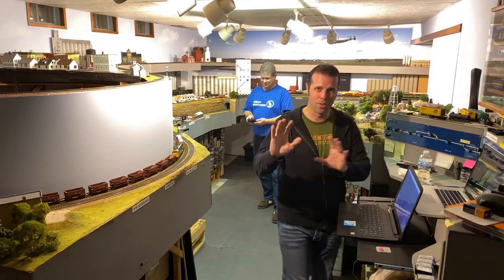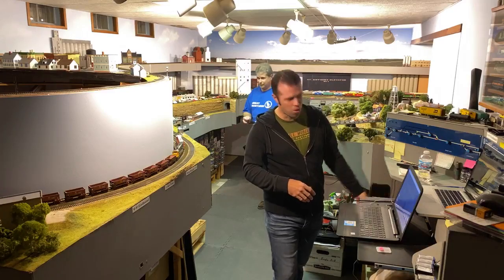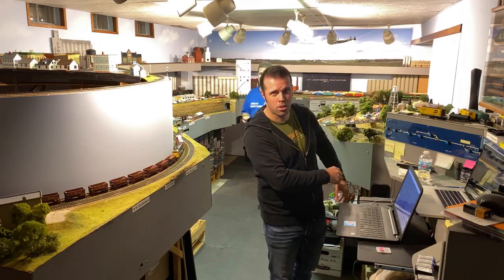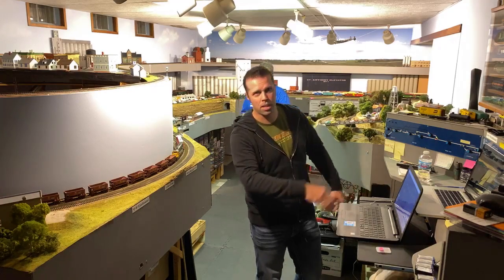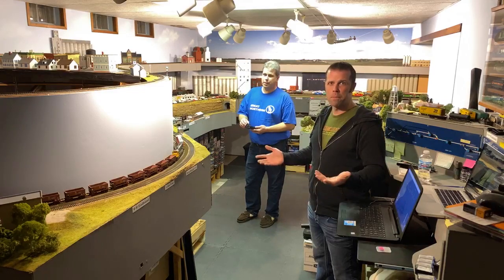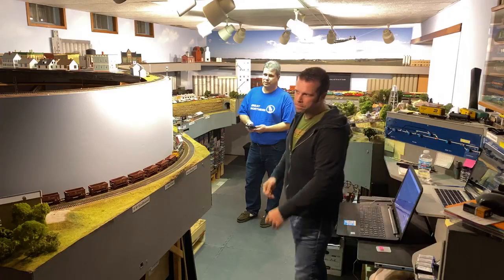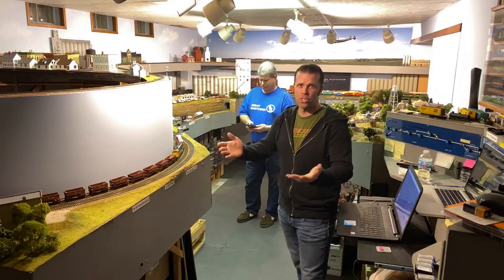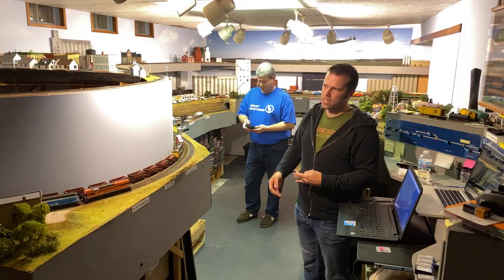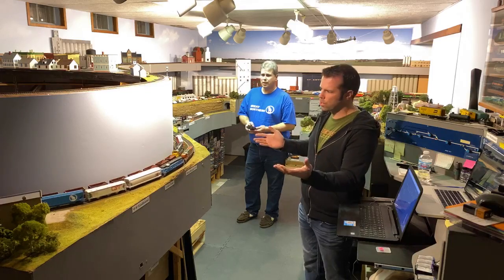We do have an old EMD locomotive wire harness running through here. Our bus wires are EMD-powered, which is kind of cool to have some actual locomotive wiring. He's working his way up the grade — I'm just going to start this out here with the locomotives passing Westminster.